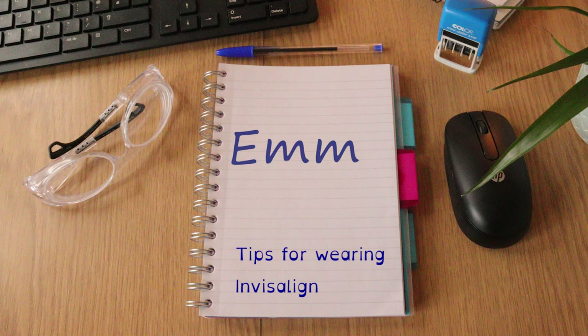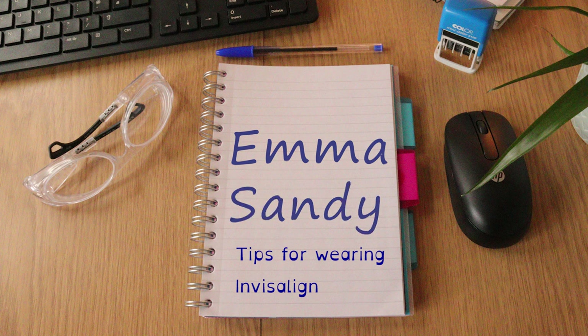Hey, I'm Emma and I have Invisalign. Today I wanted to talk through my top tips for wearing Invisalign.